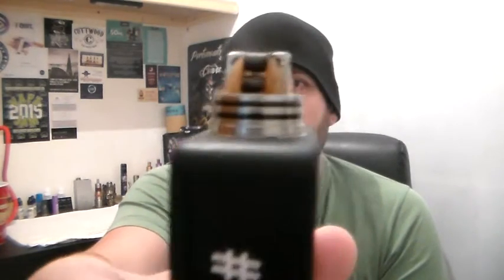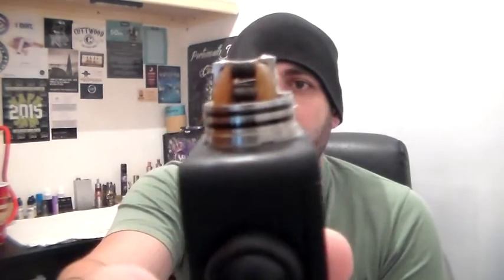Very nice RDA. Since the review that I did a month ago I actually swapped out the build — I was running a dual coil, I'm actually now running a quad coil. It comes out about 0.4 ohm. It is a very nice build.